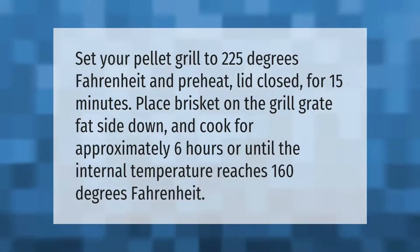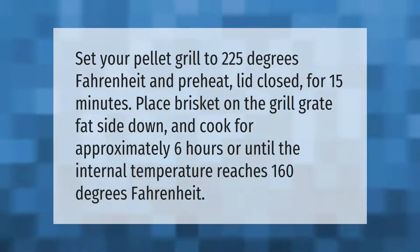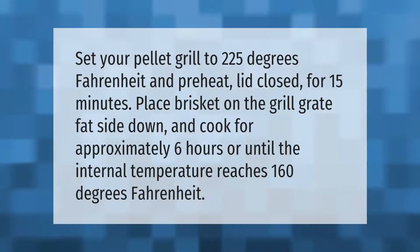Set your pellet grill to 225 degrees Fahrenheit and preheat with lid closed for 15 minutes. Place brisket on the grill grate fat side down and cook for approximately 6 hours, or until the internal temperature reaches 160 degrees Fahrenheit.